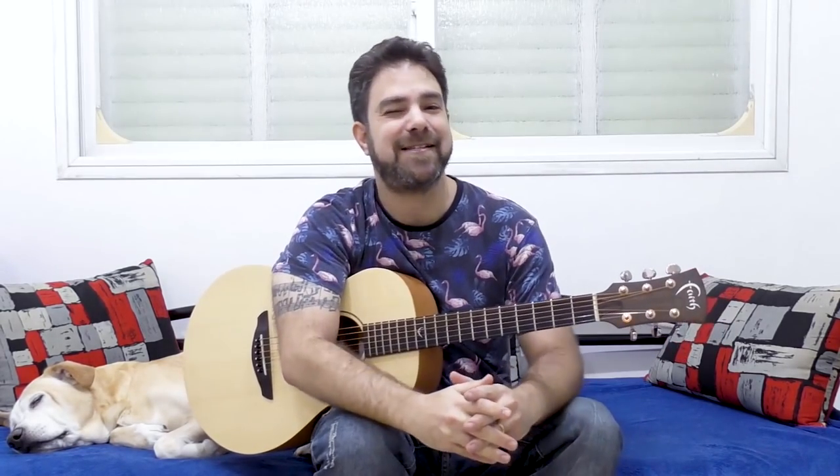Go grab your two full months of free premium access to all the courses on Skillshare. Thank you very much, Skillshare, for offering this to us Lick'n Riffers. Now go practice this — jazz up your soloing — and I'll see you in the next guitar lesson. Thank you very much for watching. Bye for now!